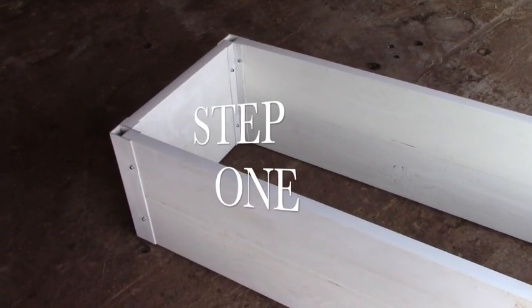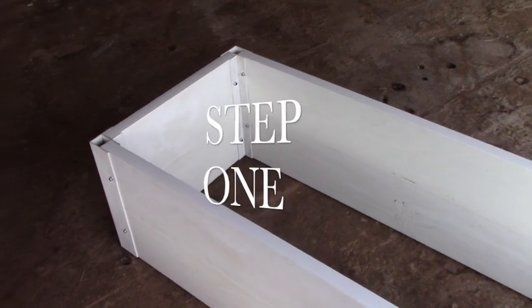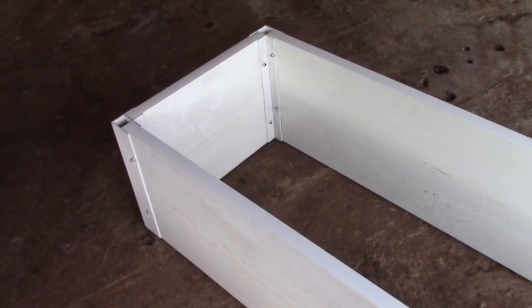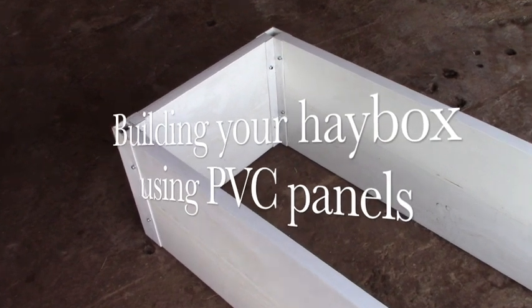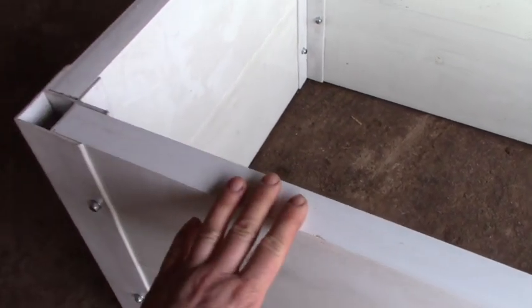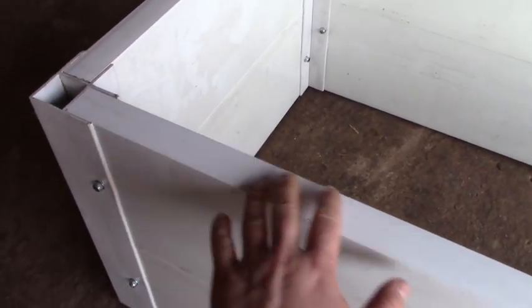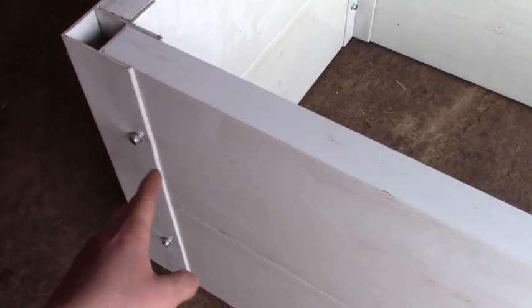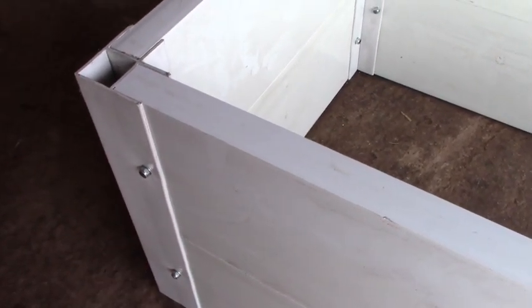Step number one: making a box. Of course you can also buy a box that is already ready, but if you need specific dimensions then you will have to do it yourself, like in our case with the miniature horses. The different pieces are the side panels, which you cut to the size you need, and then you have these corner pieces — I'm going to show you how they fit into each other.